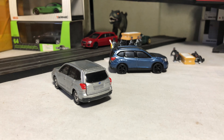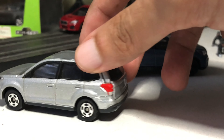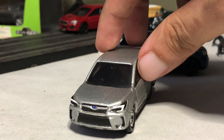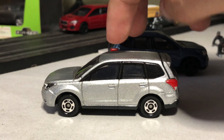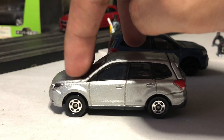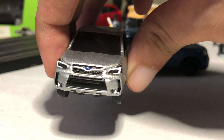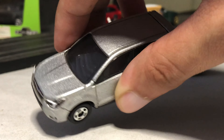We start with the older version of the Forester, which lasted from 2014 up to 2018. I believe this is the first release in metal flake silver. It rolls well, as you can expect from Tomica — suspension is very crisp and firm. It has headlight tampos with the grille inserts and the Subaru logo in the middle. I like the bulging hood.